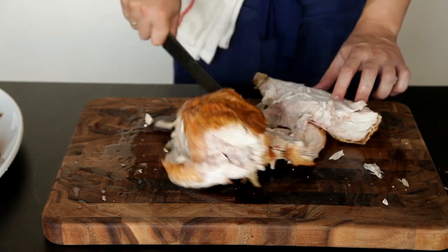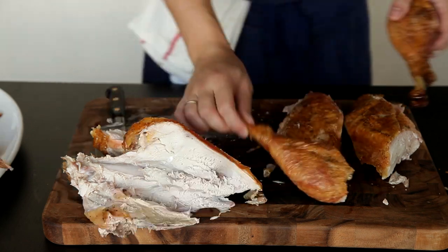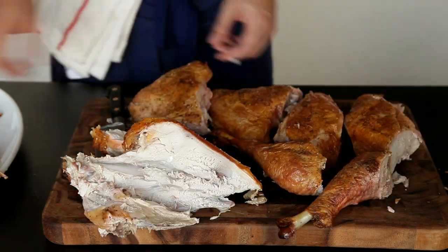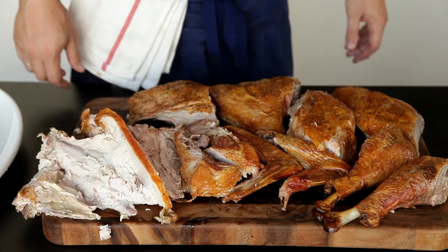Make sure you take the tenderloin along with it. Repeat this for the other side and you now have two breast halves, two drumsticks, two thighs, four wing pieces, and one carcass which you can use to pick meat from for leftover soup.